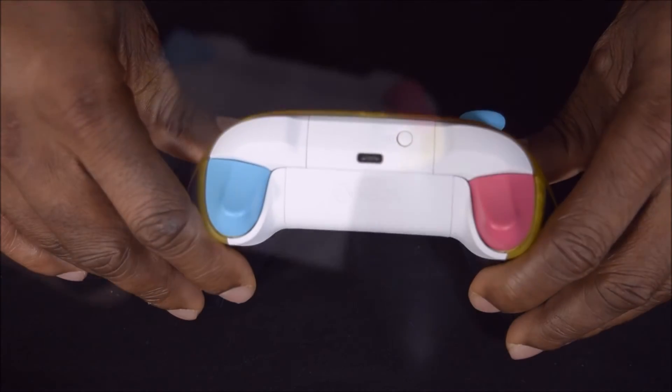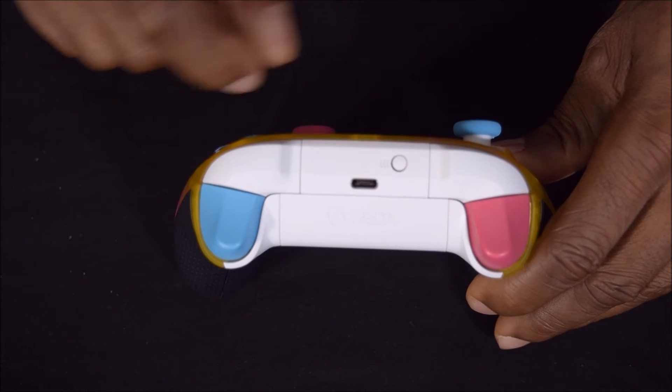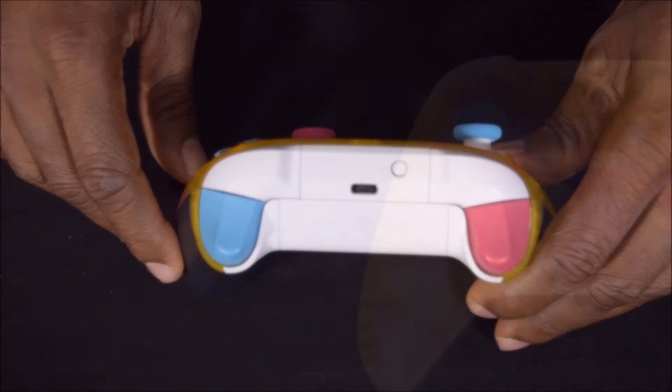This controller allows you to pair and switch between devices like the Xbox Series X, Xbox Series S, Xbox One, Windows 10 PC, Android, and iOS.